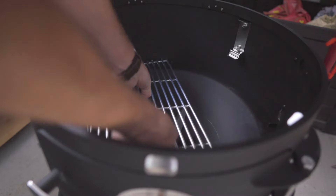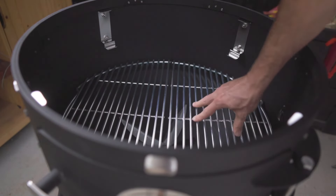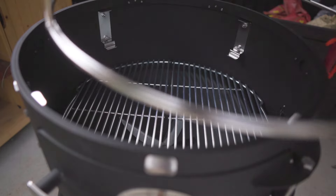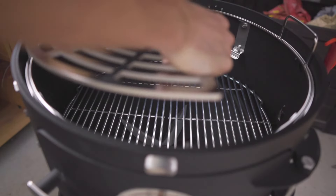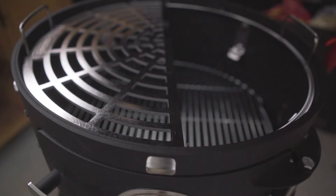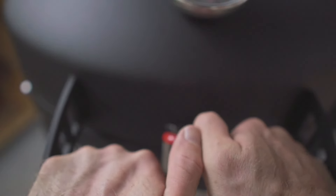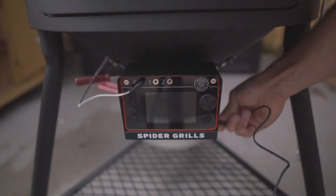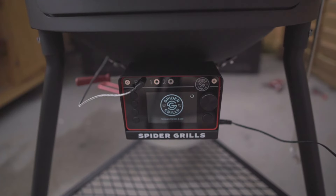Put down your charcoal grate, then the ring that holds the web grates, and last but not least, the beautiful spider web grates. Take out the power supply and plug up your Venom. And now we're ready to get cooking.